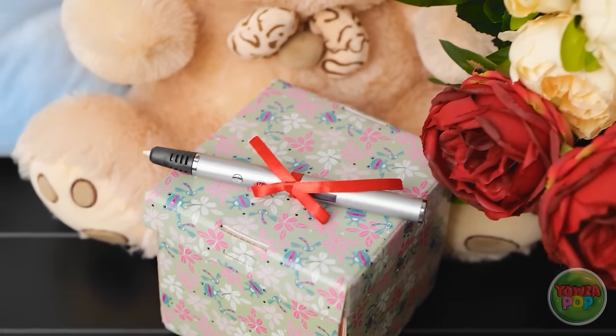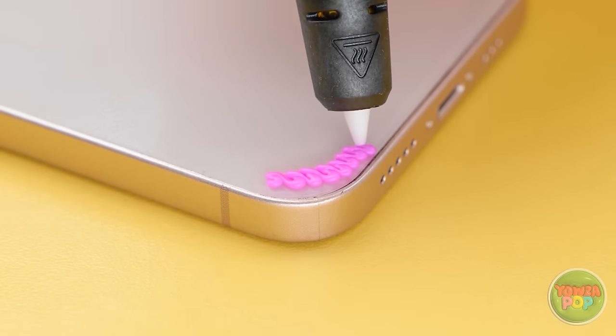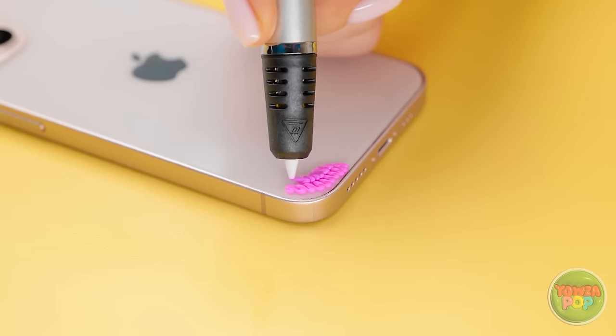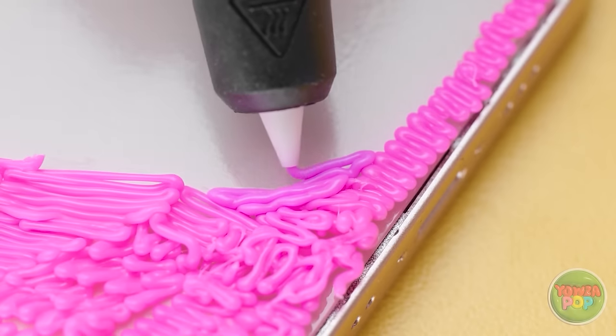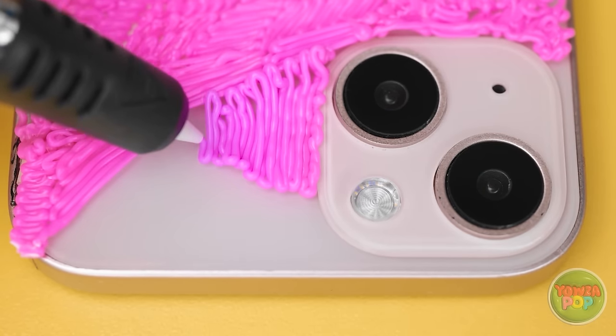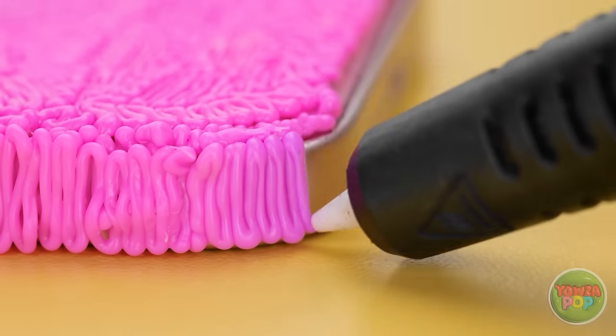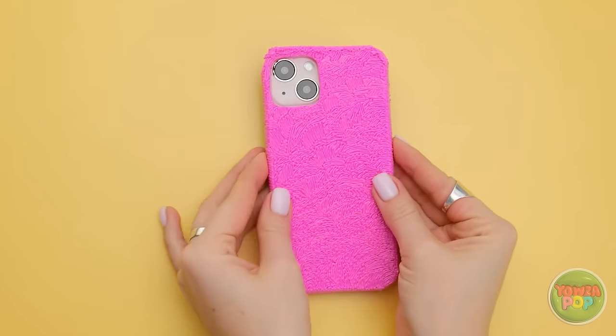Place your phone on a flat surface, then start to draw on it with a 3D pen — work from the bottom up. Be as creative as you like. Just make sure to cover the whole phone — try not to miss any spots. But obviously avoid the camera lens. Make sure to take your time around this area. Now draw around the side of the phone. The idea is to create a safe and personalized phone case, just like this. So I got you something else. Wow, I love it!